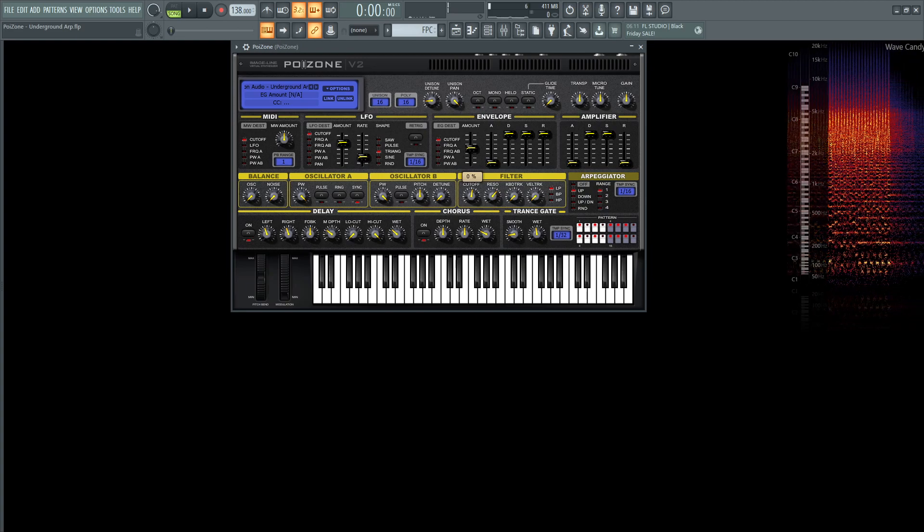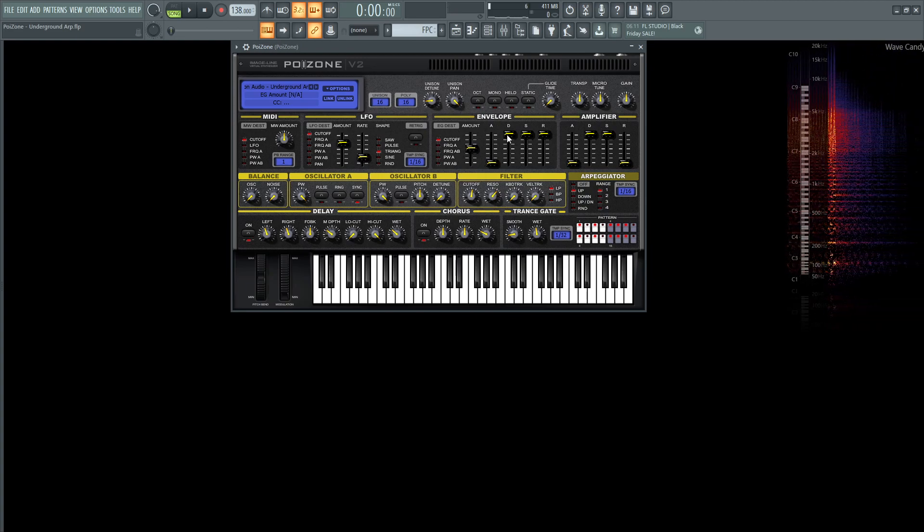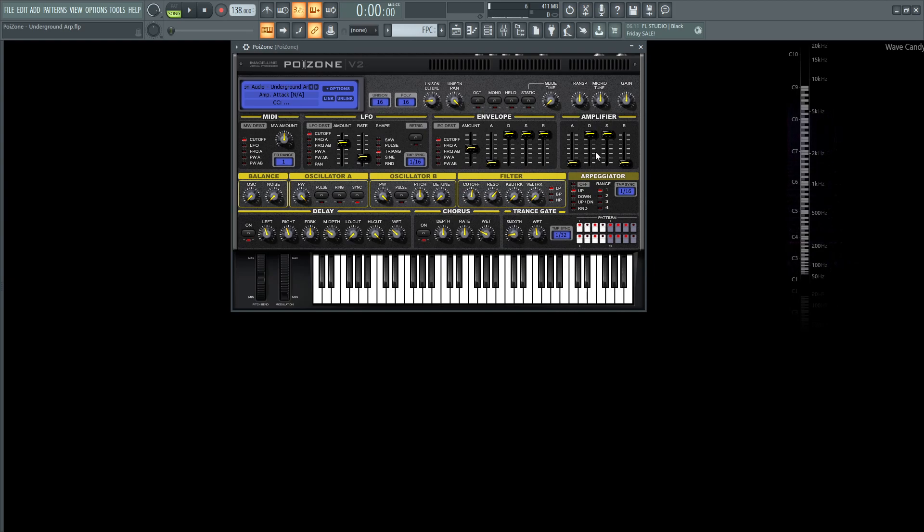For our envelope, there's no amount here — 0 — so we can skip over the envelope and look at the amplifier. It's going to be attack 1 millisecond, decay sustain all the way at the top, and release at the bottom at 15 milliseconds.